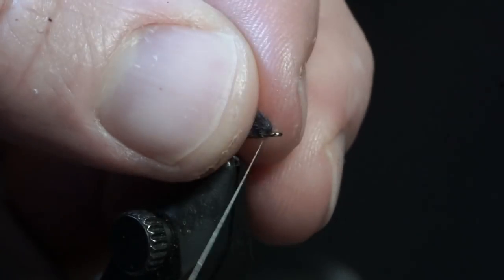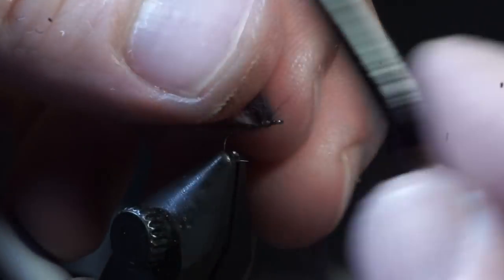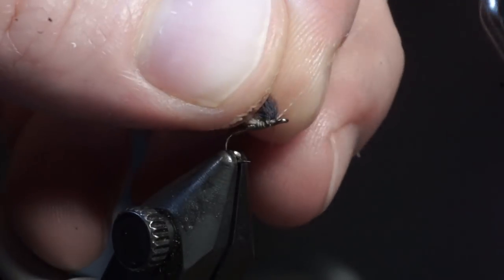Then pull the tips up and make a thread dam in front of them to ensure that they angle upward. Now pull both the front and rear part of the CDC feathers up and make two parachute post wraps around them.